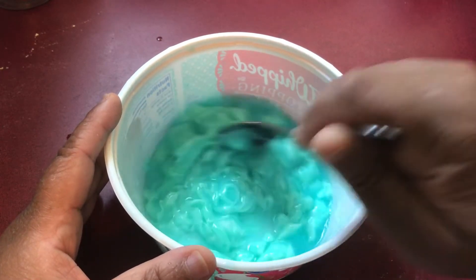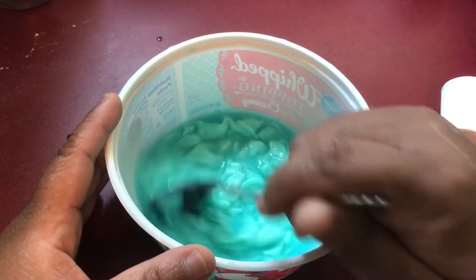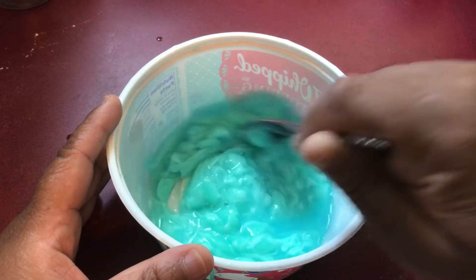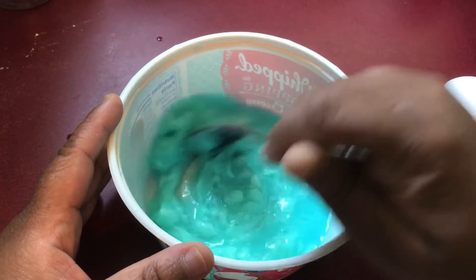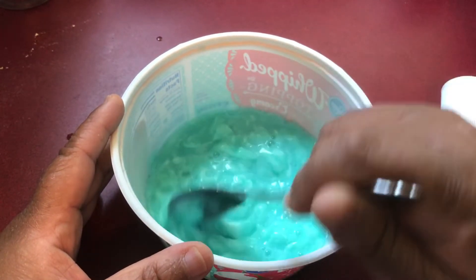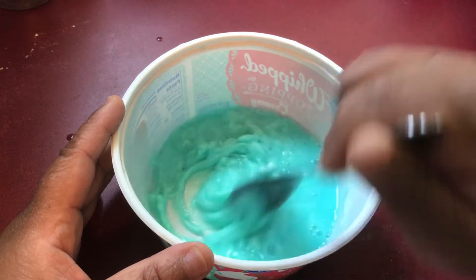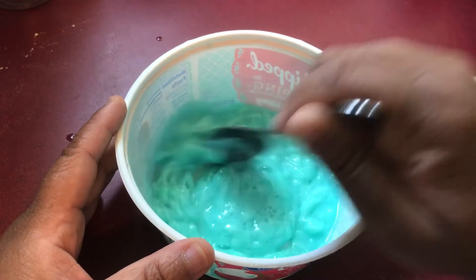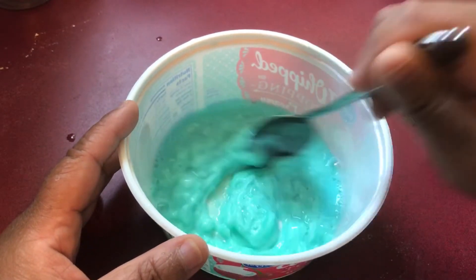If you have a container like a hand soap container, use that and just label it. Just let it know that it's a mouthwash and toothpaste mix. I'm just mixing to get the consistency that I want.